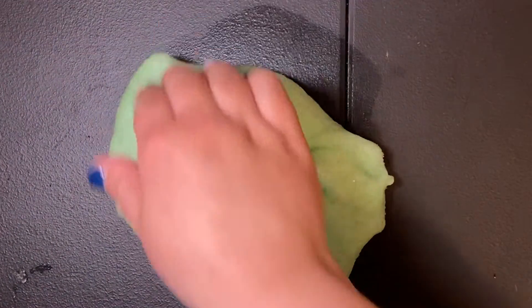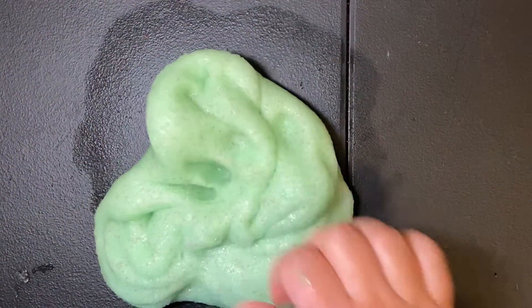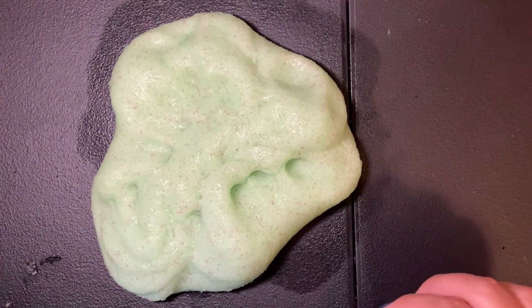Just testing it out really quick here on the table. As you can see it's jiggly, it's puffy, and it feels really, really nice. But I am going to let it sit for at least two to three days to see how it turns out.